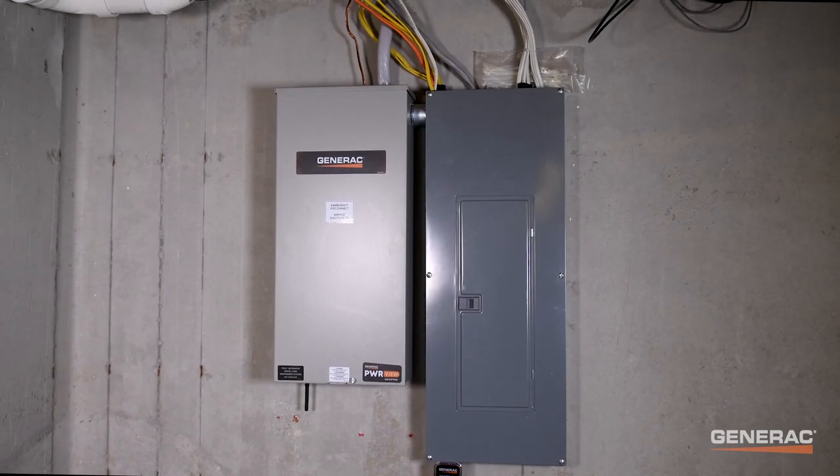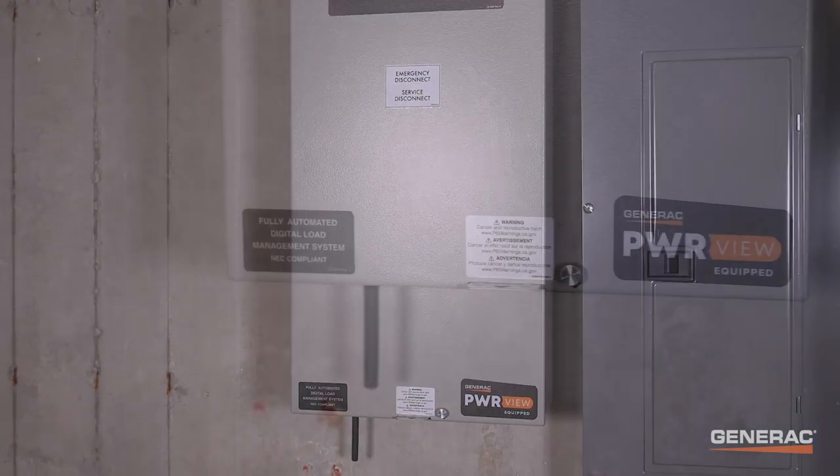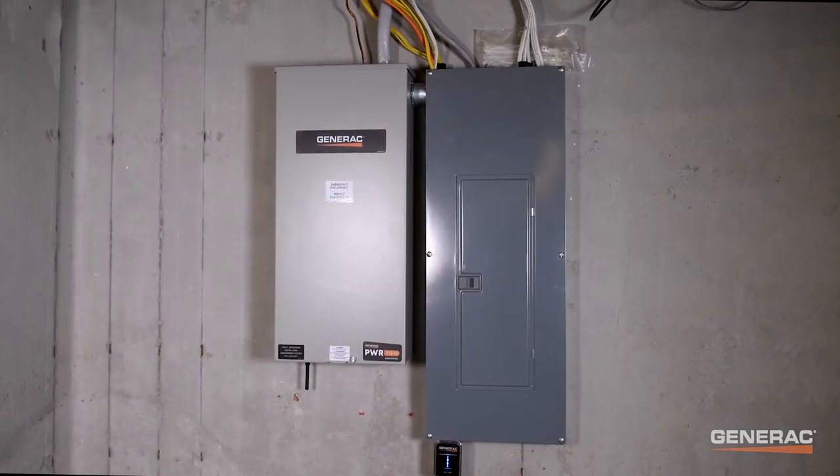The new PowerView automatic transfer switch from Generac allows users to monitor and manage their energy usage across the entire home like never before. In this video, we are going to install the transfer switch and set up the PowerView energy monitor.